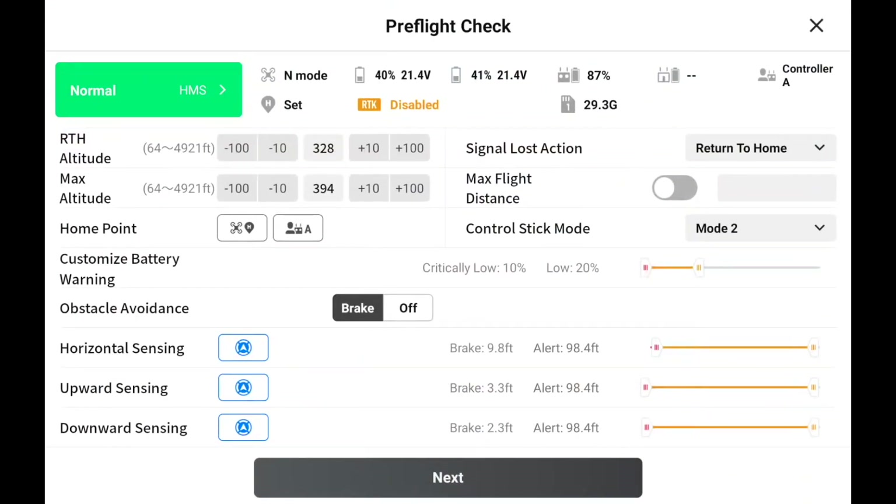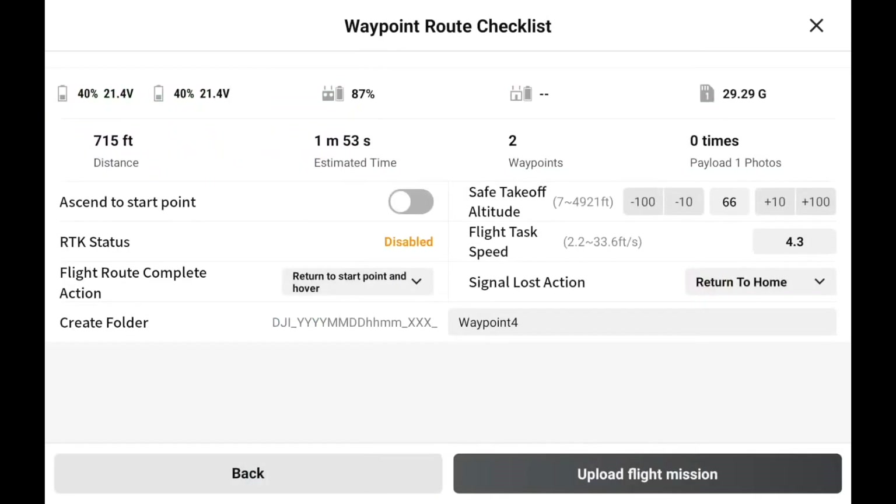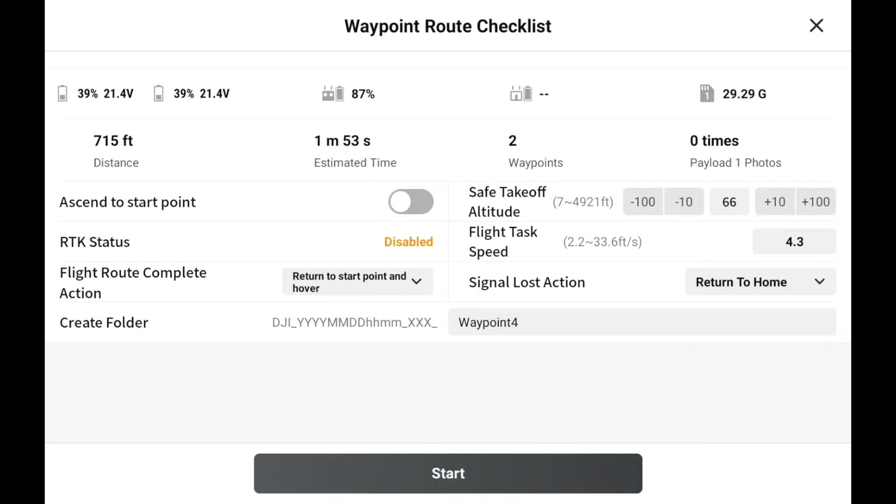It takes us to our pre-flight check screen showing battery life, obstacle avoidance, and horizontal sensing. If we like everything we see, we hit Next, which takes us to the waypoint route checklist. It shows a distance of 715 feet, an estimated 1 minute and 53 seconds to complete, and two waypoints. We hit 'Upload Flight Mission' on the bottom right, review the waypoint route checklist, and hit Start.